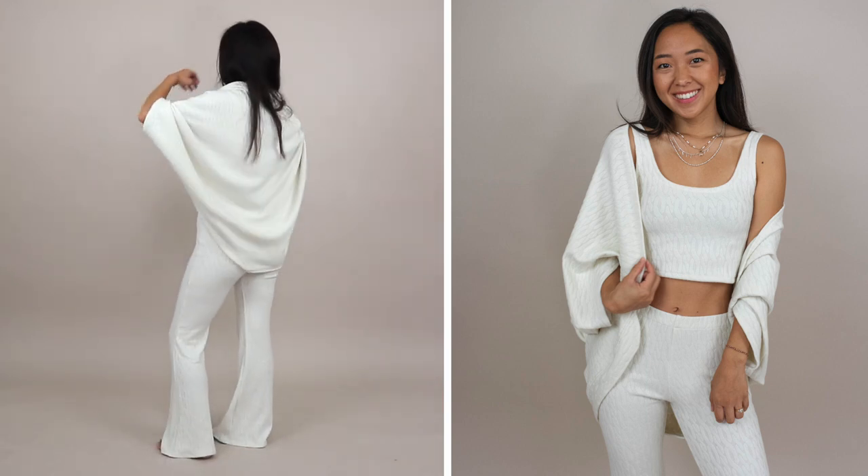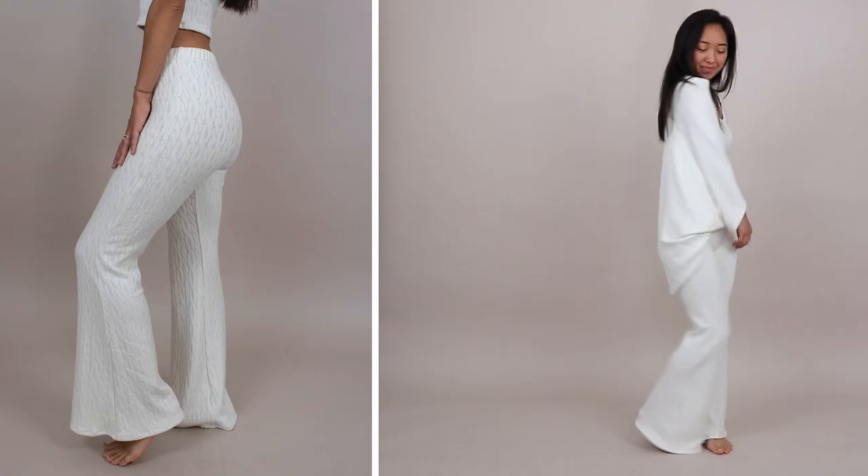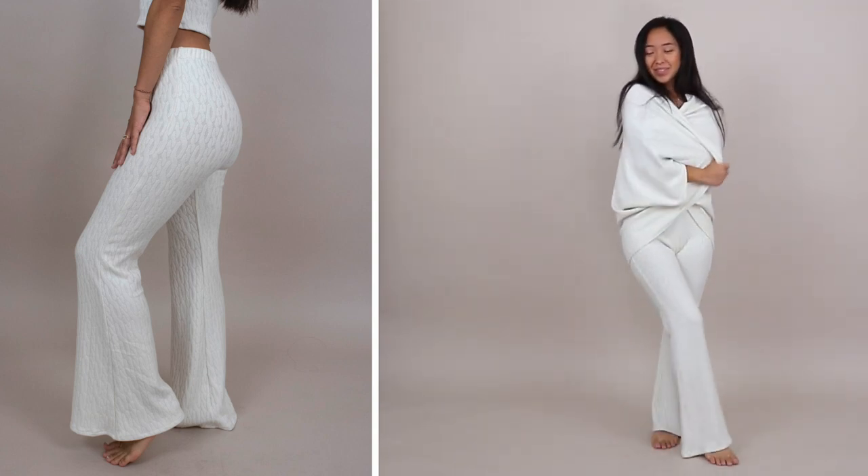The knit fabric I used is so soft and stretchy — it really just feels like I'm walking around in a blanket. Thank you so much for watching. I hope you enjoyed this tutorial. As usual, don't forget to like and subscribe, and I'll see you guys next time. Bye!